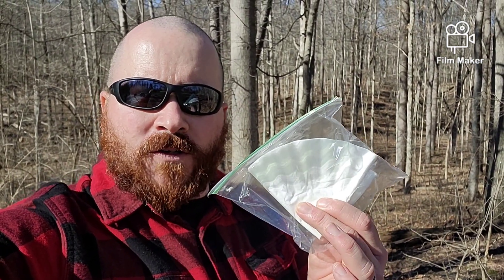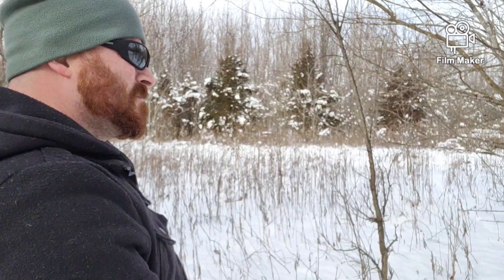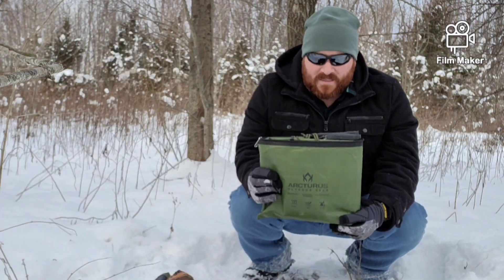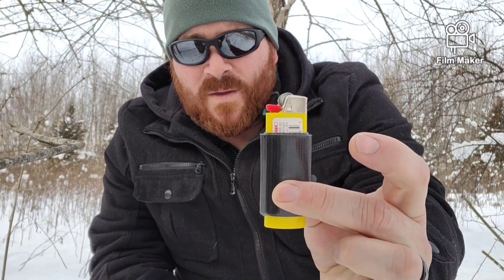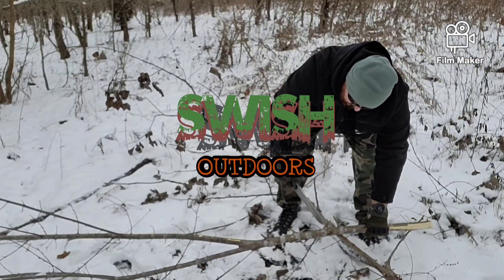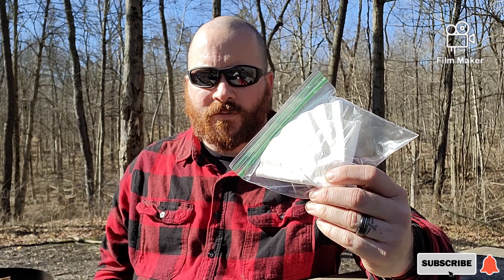Hey, what's up everybody? Swish here. Welcome back to Swish Outdoors. What I have for you today is how to filter water through the use of coffee filters.